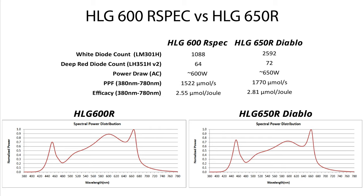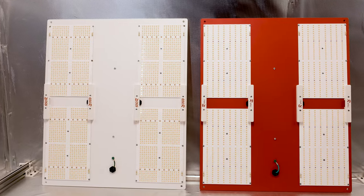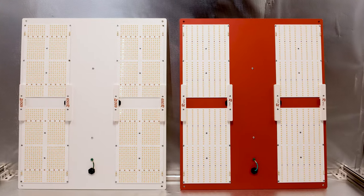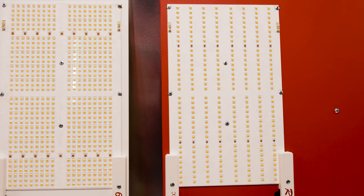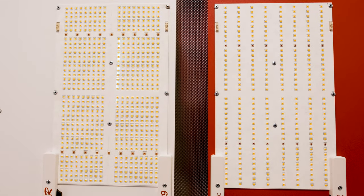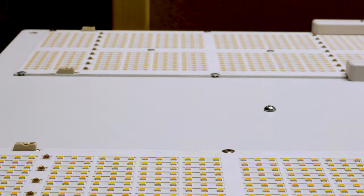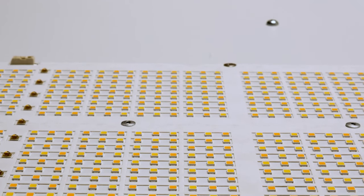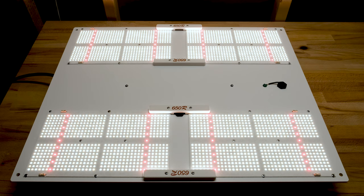I've also added the spectral power distributions from the test reports for each light. From the specs and test results alone, it's quite obvious that the 650R Diablo is the superior light. It's got more than twice as many diodes as the 600R spec, which means the diodes on the 650R are going to be fed half the amount of power, since that power is spread out over so many more chips. This makes it considerably more efficient, and given that the driver is putting out about 50 watts more than the 600R spec, it's no surprise that the 650R output is going to be higher, but this comes at a price.